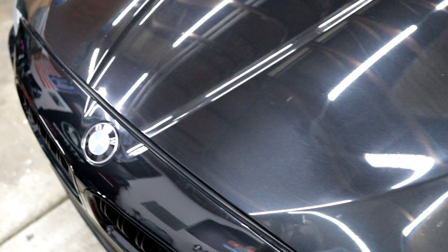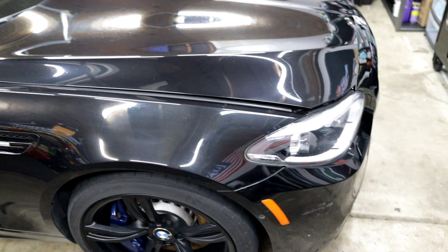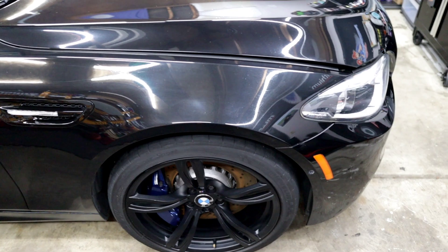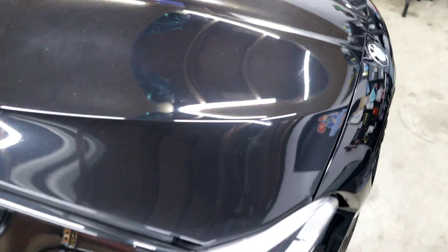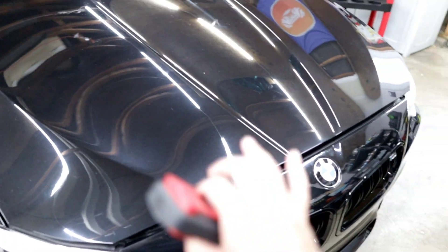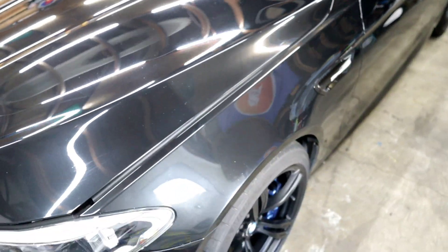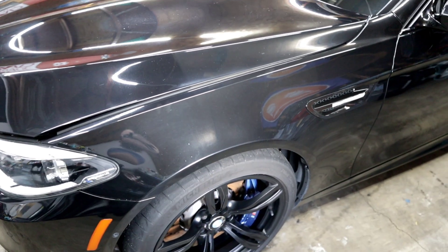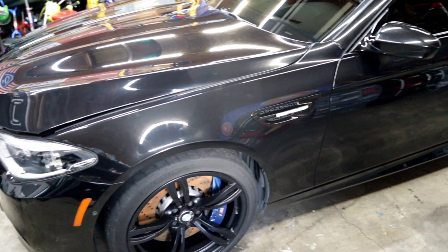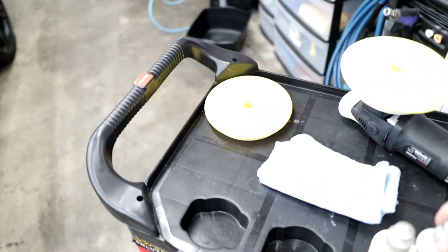We are gonna polish this thing up. I wasn't going to make a video on it, but this thing is too sexy not to. You can kind of see the gloss it wants to have, so we're gonna get this thing glossed up. I am one-step polishing it — I need to get it done. It's Thursday after work and I need to get it done by Sunday because there's a car show he wants to take it to, which I'll also be going to with my GSX.